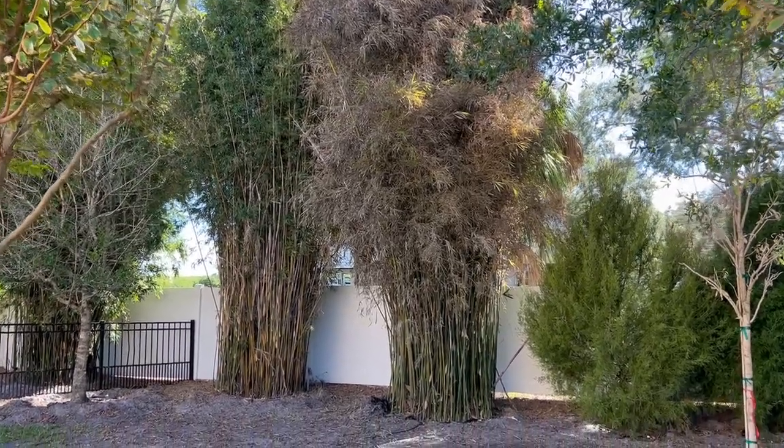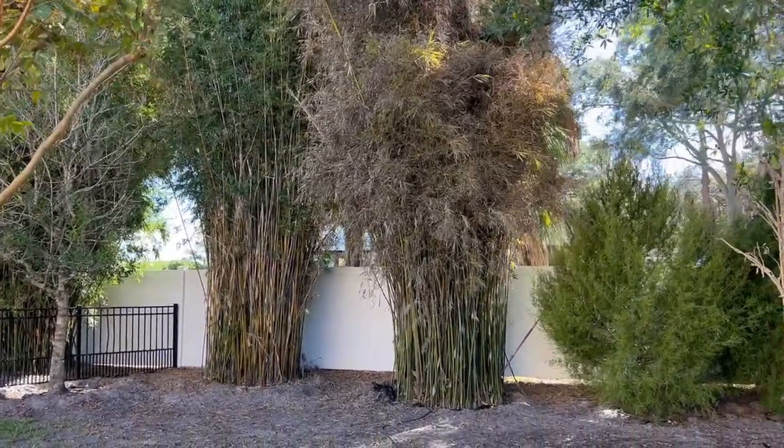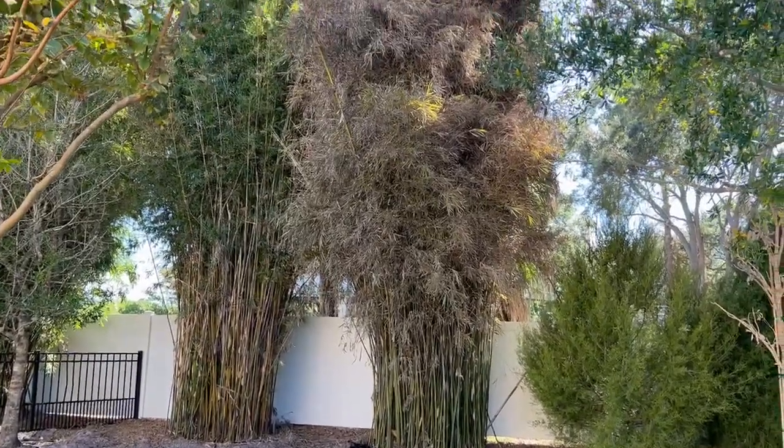Good morning, tree lovers. I'm Joel Mizell with The Tree Planters at thetreeplanters.com.